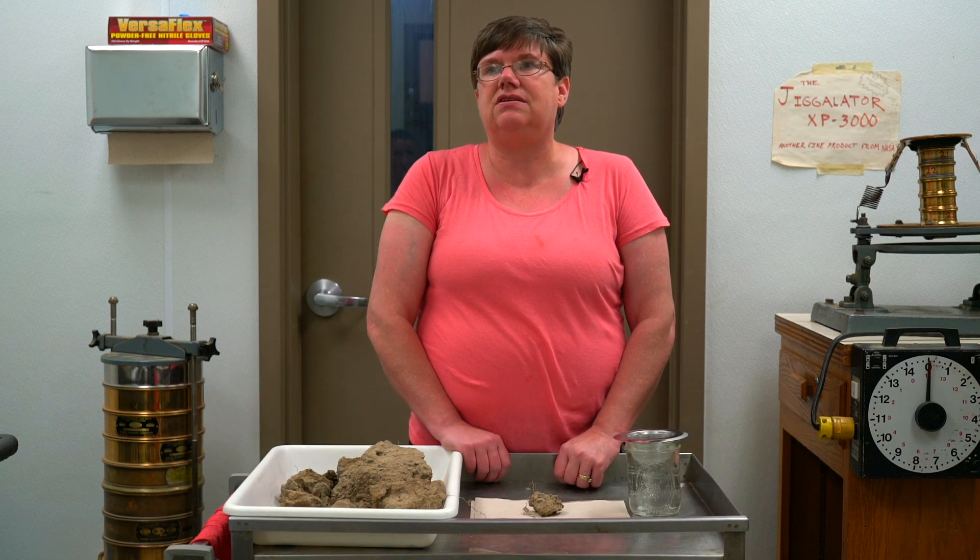My name is Christina Carell and I am a statewide cover crop and soil health educator for Michigan State University Extension. I cover all commodities in the state.